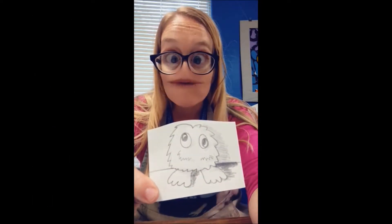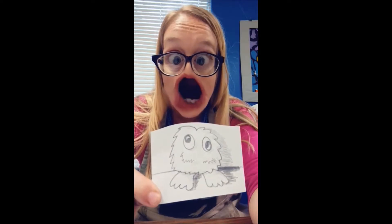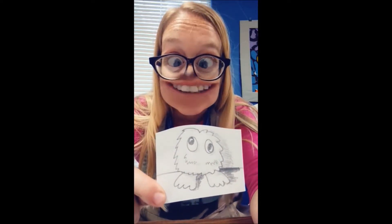You might even get to trade with someone across the world. You might be wondering what a good artist trading card looks like.